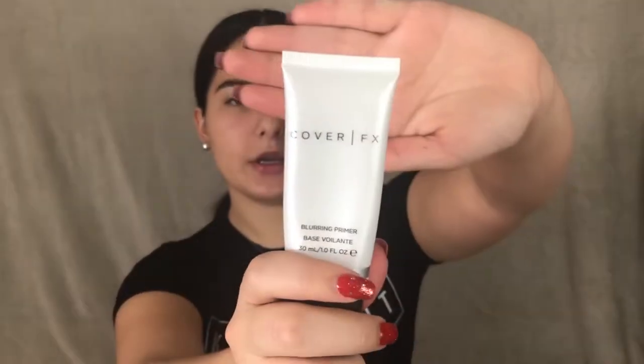I have already filled in my eyebrows. I put on moisturizer to begin. I'm going to be using a primer — I'm going in with the Cover Effects blurring primer and I'll just put that all over my face.